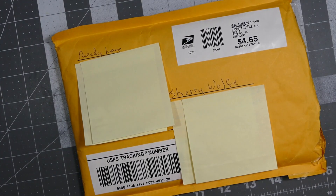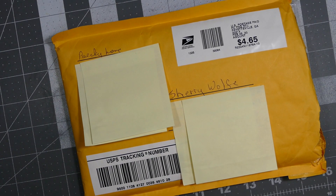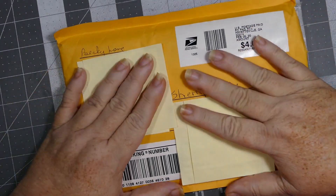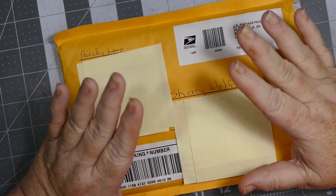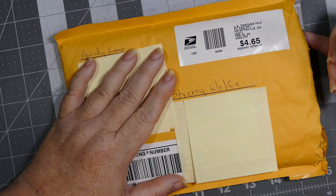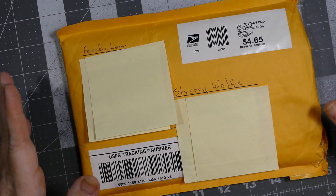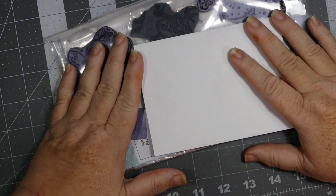Hey everybody, this is Sherry with CPR — Craft Pray Repeat — and I got a package in the mail from Becky Long. I was not expecting anything, so this was a really nice surprise. I just haven't been doing good, so this got me excited and anxious to open it up. I opened the edge here but haven't looked inside — I just used my scissors to cut it. Give me one second to pull everything out.